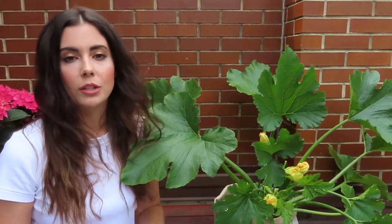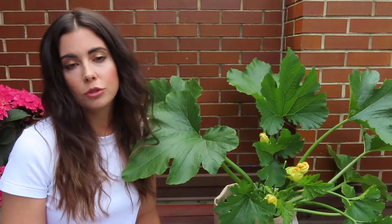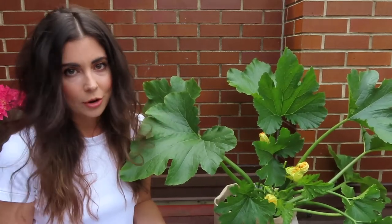I have mine set up on a drip system so it gets watered at the same time every day, right at the roots. If you're using something like a grow bag, I definitely recommend setting up a drip system in your garden — it waters the plants at the exact same time and the exact same amount without you having to worry about it.